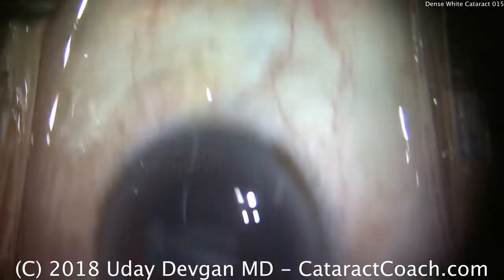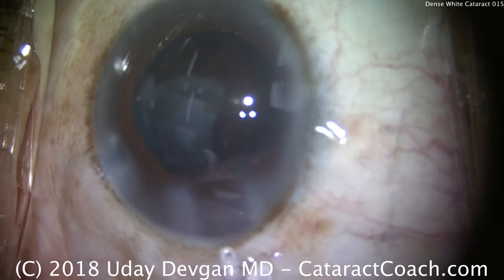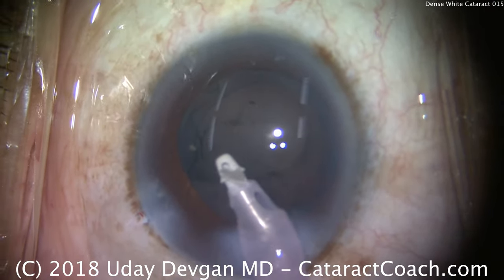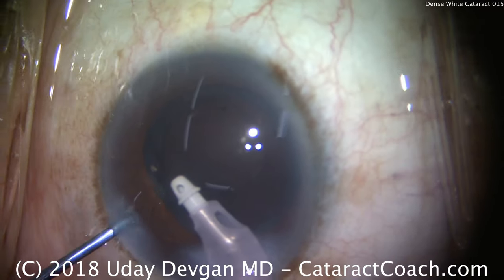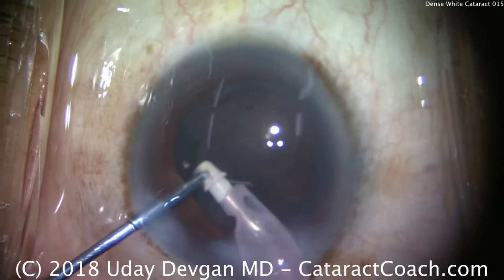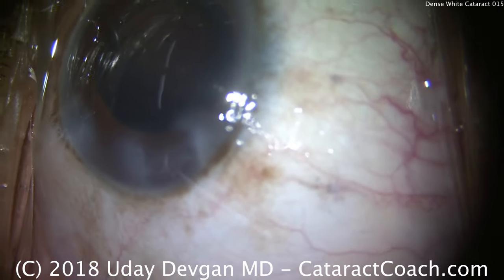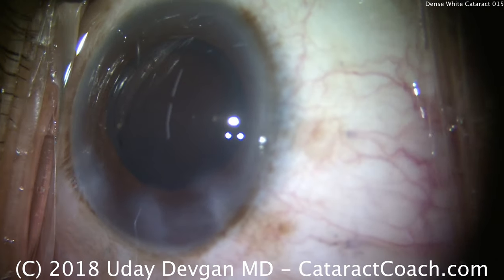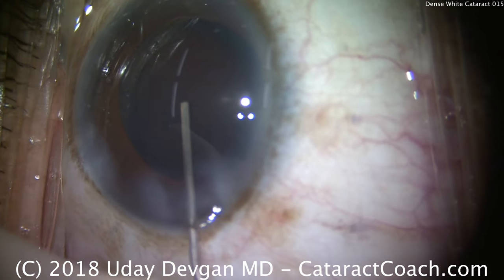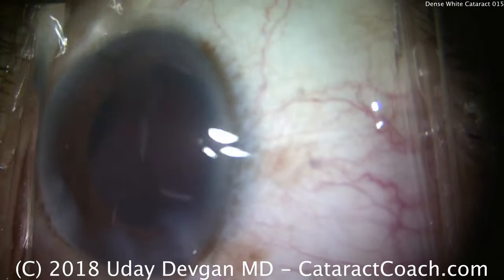So we'll switch over to the IA probe. A little bit of patient movement here — I think the patient's surprised that she can finally see some light. There's that epinuclear shell — we can just take it down with the IA probe. A tiny little nuclear chip, we got rid of that too. If it gets stuck at the tip, you can just use the second instrument or chopper to push it into the port, just like that. You'll note there's not a lot of cortex here. The red reflex is a little bit poor in this patient — she has underlying diabetic disease, a very dark pigmented fundus, as well as prior PRP, panretinal photocoagulation for the retinopathy.